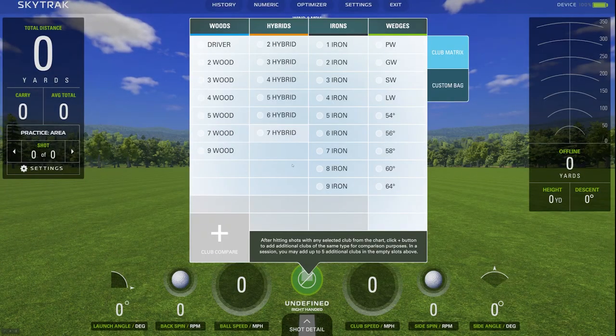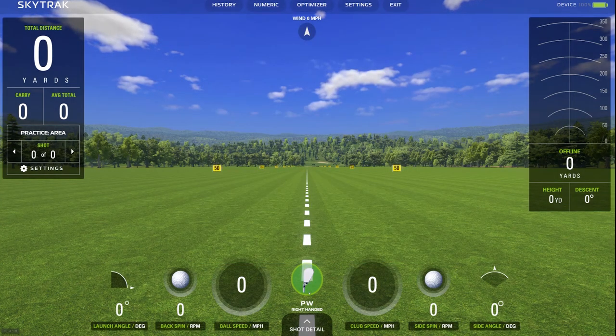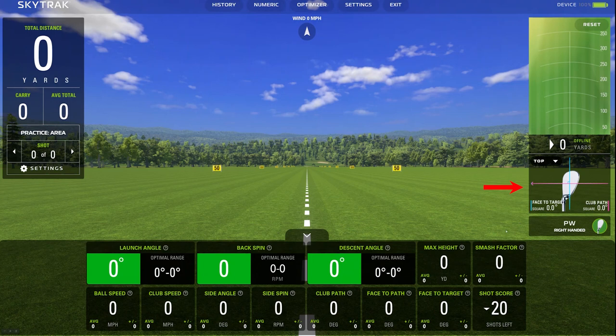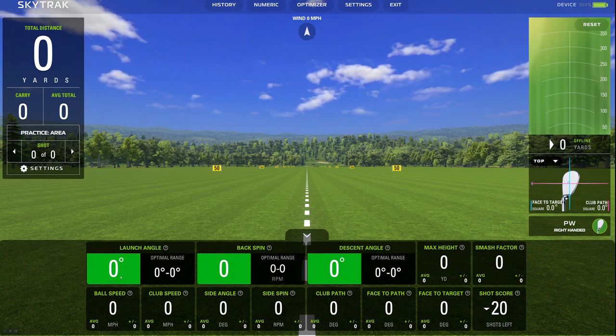Everything is set up and we're going to hit a pitching wedge first. Make sure you have the correct club selected down here or it won't give you the correct numbers. One really cool feature is the shot detail panel — when you click on it, you can see a heat map of where the ball actually lands in the upper right-hand corner. It also shows face to target and club path, and the color coding system shows how your numbers compare to where they should be — red is way off, yellow is not as bad, and green means you're right on point.